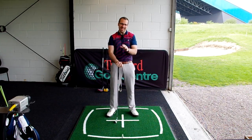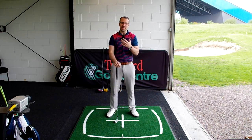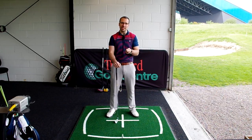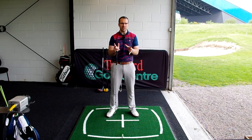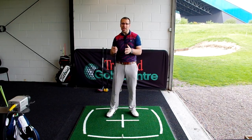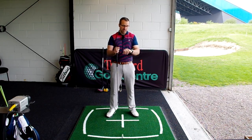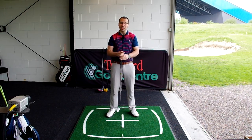Hi guys, Peter Fincher here, a teaching professional down at Trafford Golf Centre in Manchester. I'm doing a longer video today. After the video I posted just saying thank you and asking for inspiration, I'm covering about a 15-minute warm-up session you can do prior to going out onto the course, just to get yourself better prepared for the round and get you striking it better. I've got my watch, 50 balls, and an array of clubs and shots to go through.